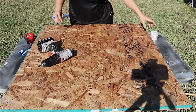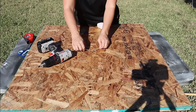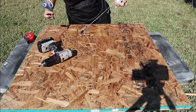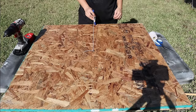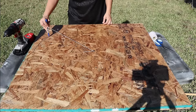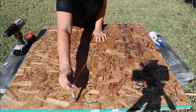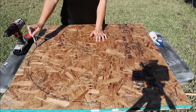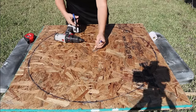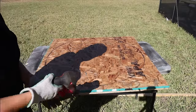We've got 16 in every direction. Now we're going to take a string and tie a knot around the center screw, then make a slip knot at 16 inches — that lines up perfectly — and cut off the excess. We'll use the string to draw our circle. Once that's done, we're going to take our jigsaw and cut around the circle. Make sure you have a fresh blade on, and here we go.